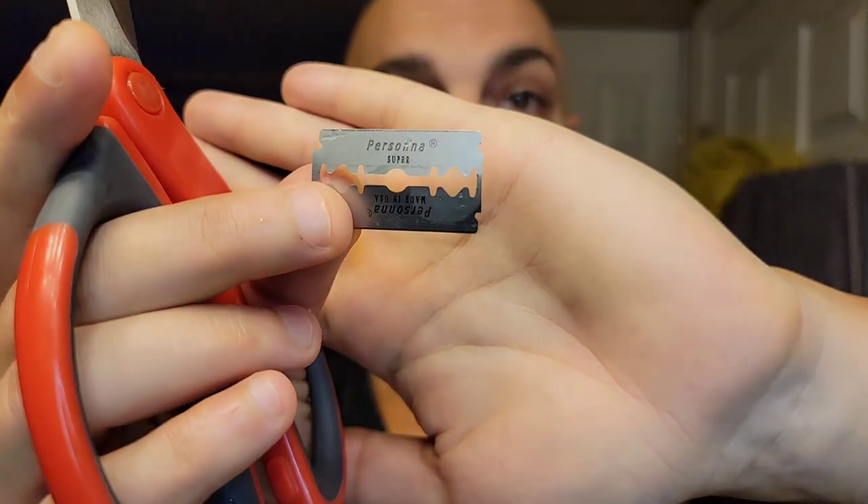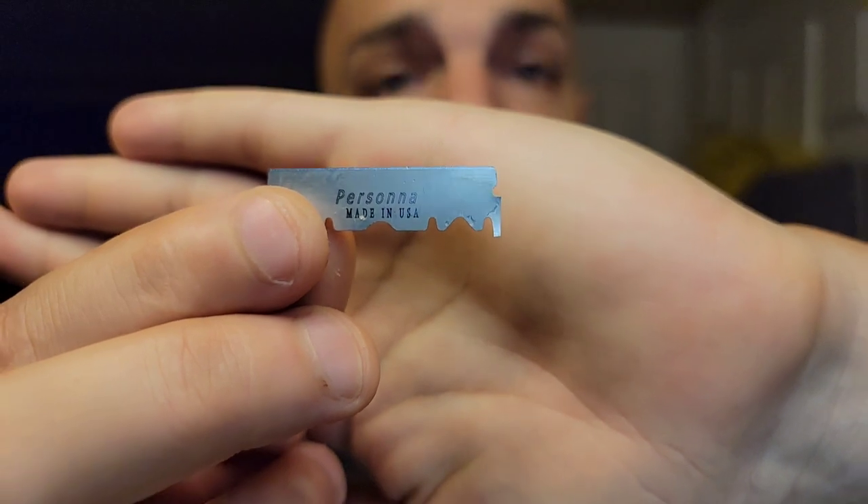I'm going to cut my blade tabs the Subi Shaves way because I hate blade tabs - I hate cutting my ear on them. I'm going to cut them about 50% off, and I highly recommend this for anybody using one of these razors. That way you're not catching your ear. I'm using Med Preps from Persona - these are made in America and they're very sharp. I use them with my more mild razors because these blades are really efficient.